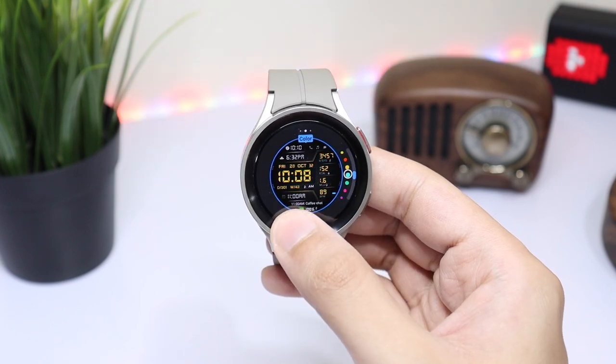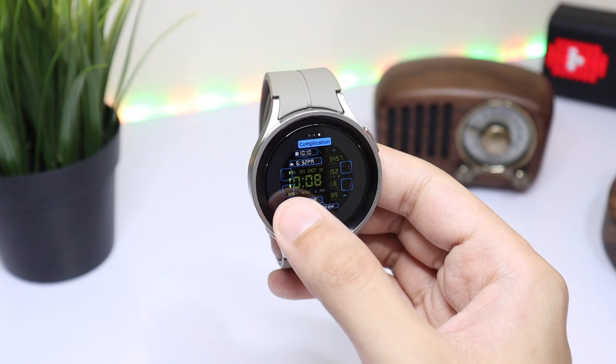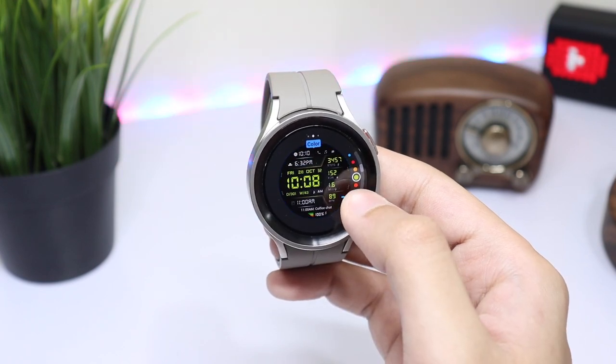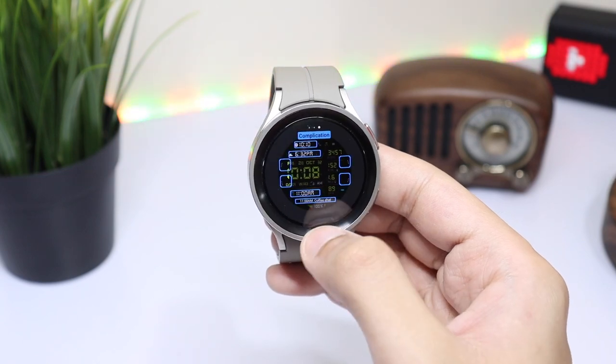Next, we can change the color of the time and information highlighted here. There are also some cool colors available with the Ush A440, so do check it out from the Google Play Store. At the end, you can change the shortcuts with complication icons present here.